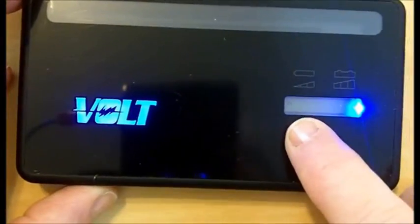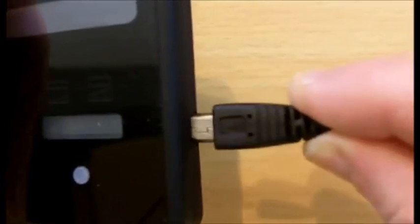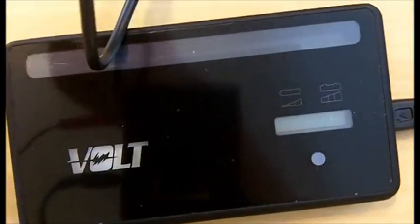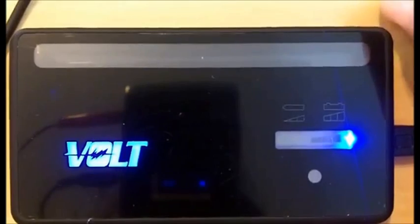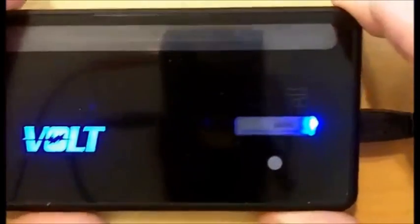We can see here that the battery needs to be charged, so slide in the USB cable. We can charge this either on USB on your computer, on a hub, or on a car charger. Wait until the battery shows that it's fully charged.